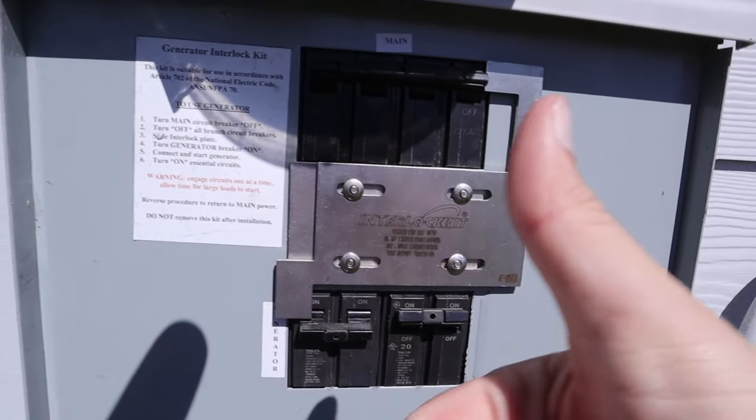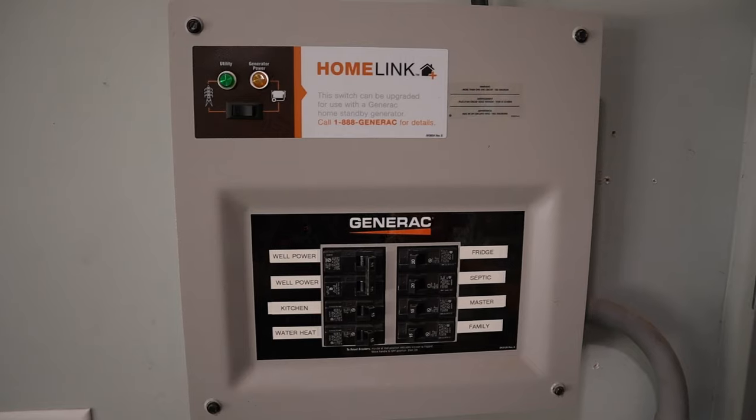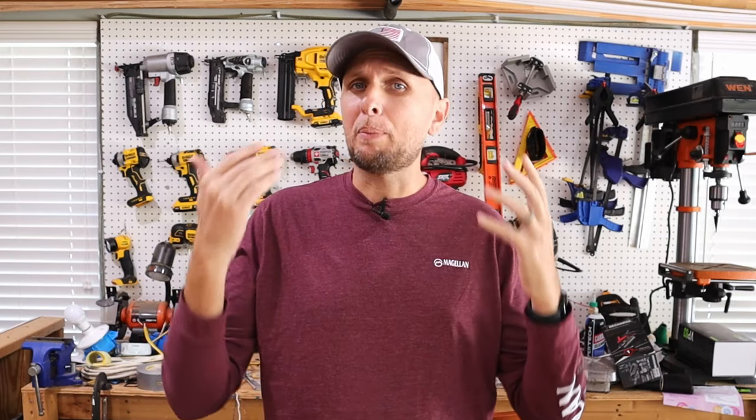One of the most common comments I get on my generator-related videos, especially the ones talking about how to properly connect your generator to the house — whether it's using an interlock kit or some form of a transfer switch — are comments sprinkled in there about how they do it the old school way. They just connect it into their dryer outlet or a welding outlet and they're able to power their house.